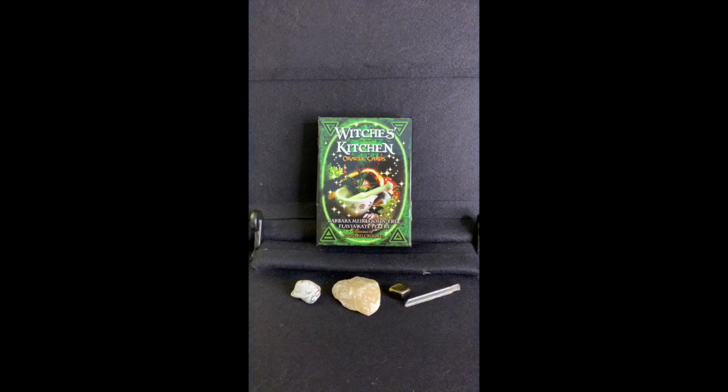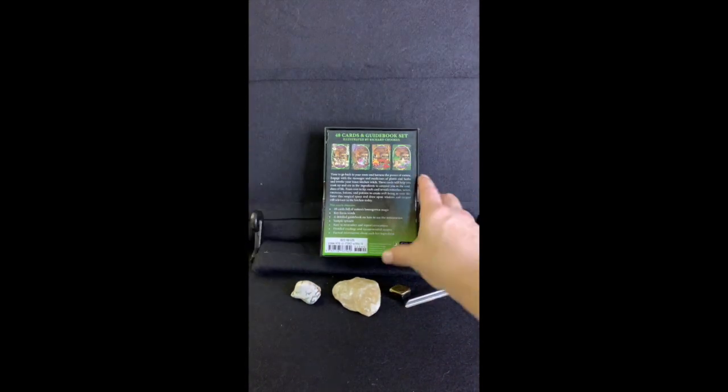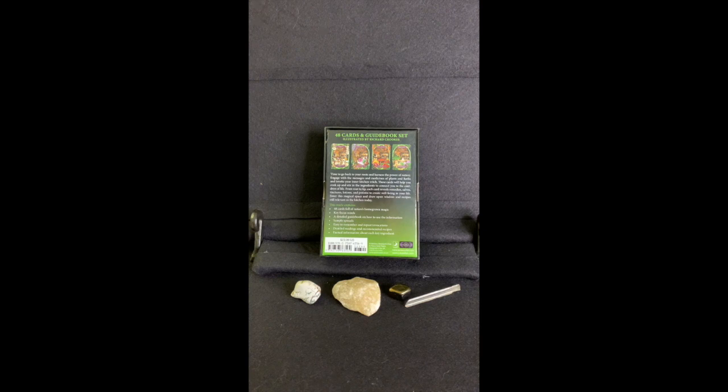Here is the deck — the Witch's Kitchen — and I've removed the plastic wrapping to reduce glare on the cards. This is an oracle deck containing 48 cards by Barbara Meiklejohn-Free and Flavia Kate Peters, illustrated by Richard Crooks. On the back you can see it contains a guidebook, and the purpose of the card is to go back to your roots and harness the power of nature, engage with messages and medicines of plants and herbs, and invoke your inner kitchen witch.